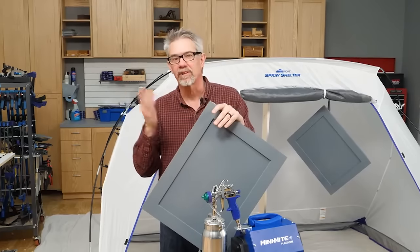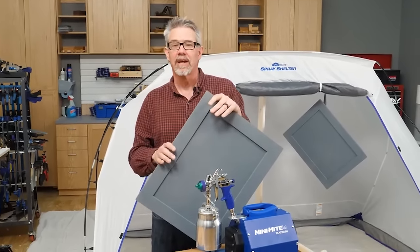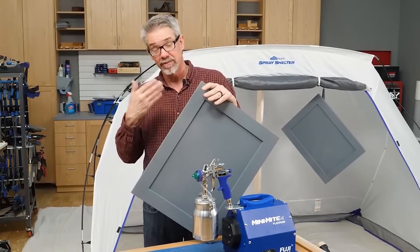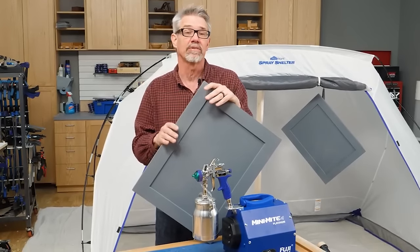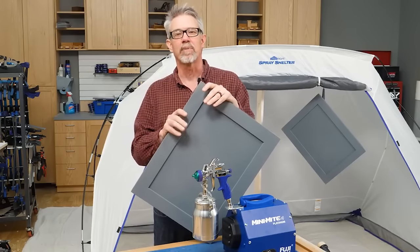I've clearly just given you an overview of using an HVLP spray gun. I think I've demonstrated enough to show you the advantages of spray finishing, and I hope I've intrigued you enough that you might consider it in the future. I'm Rob Johnstone from Woodworkers Journal magazine — keep on making sawdust.